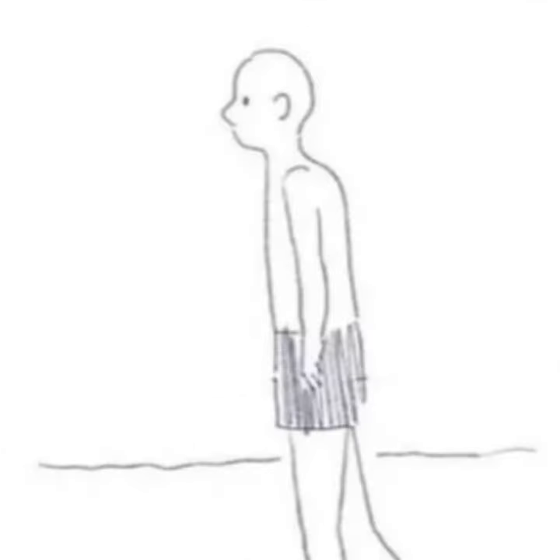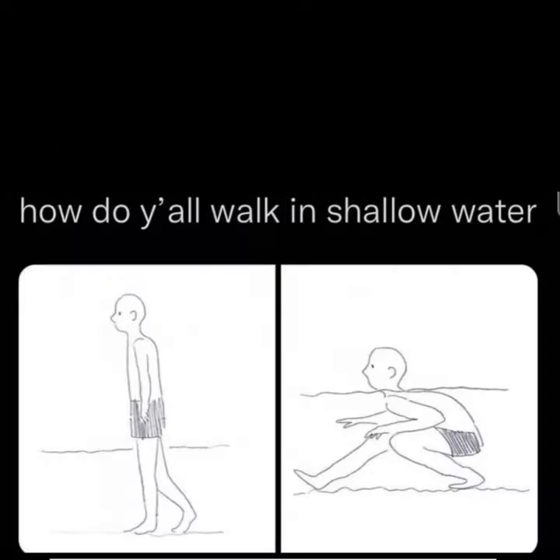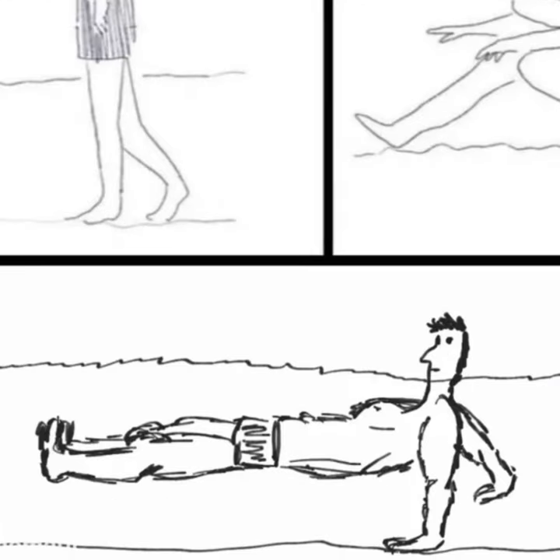How do y'all walk in shallow water? Do you just actually walk in it? Or do you do the little scuttle crab and move real fast through it like a gremlin? Or do you take the absolute Chad move of the hand walk?